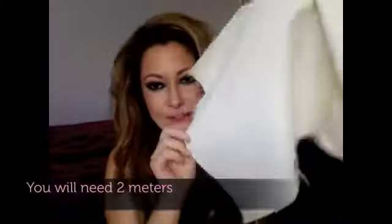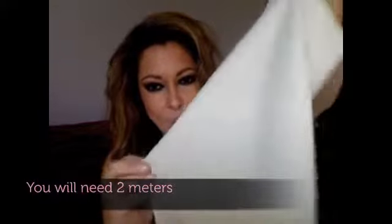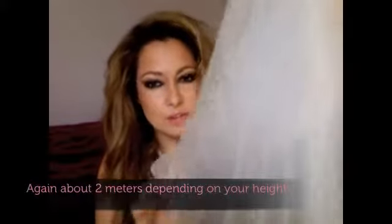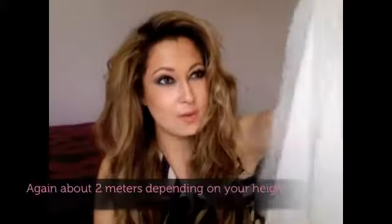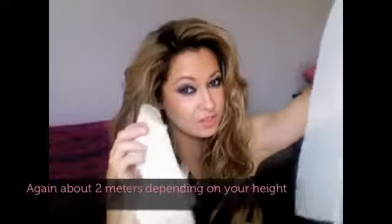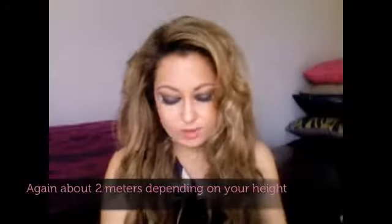You need three different materials for this dress - keep them all in the same colour tone. For this dress you will need a nice fabric; I'm using a kind of cotton, quite thick fabric. You also need a chiffon - this is a silk chiffon but silk chiffon is quite hard to work with. This is for the train, so you can find something similar in the same colour as your other fabric.